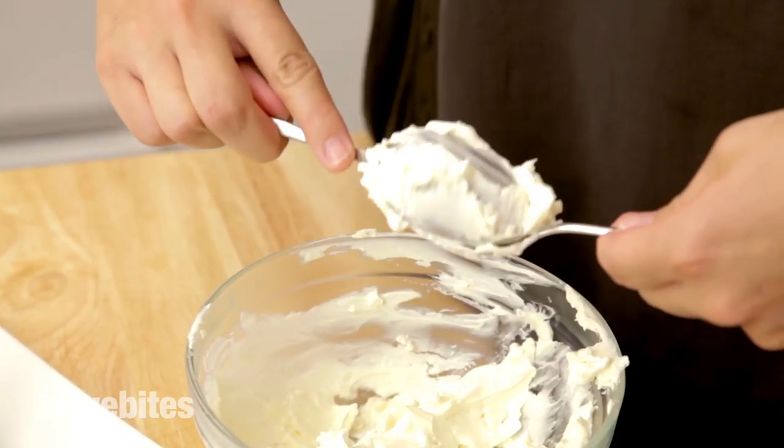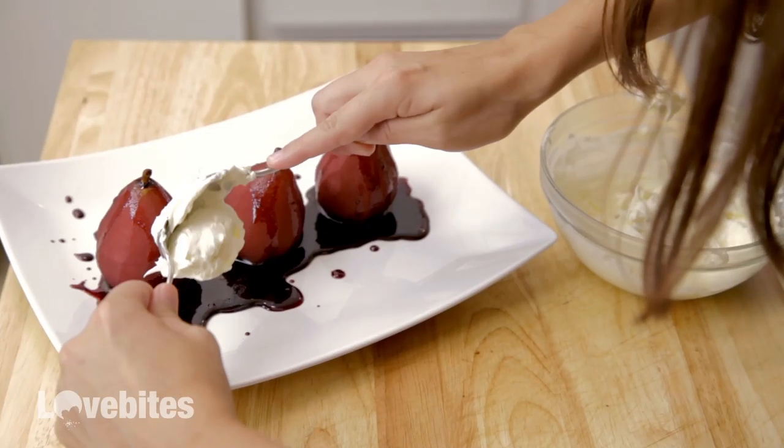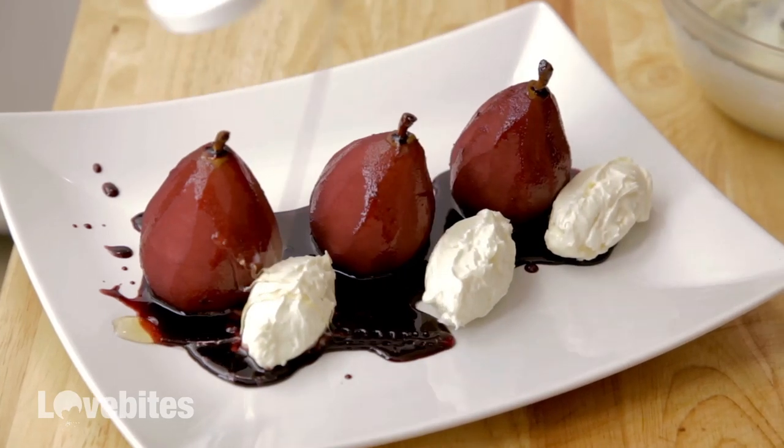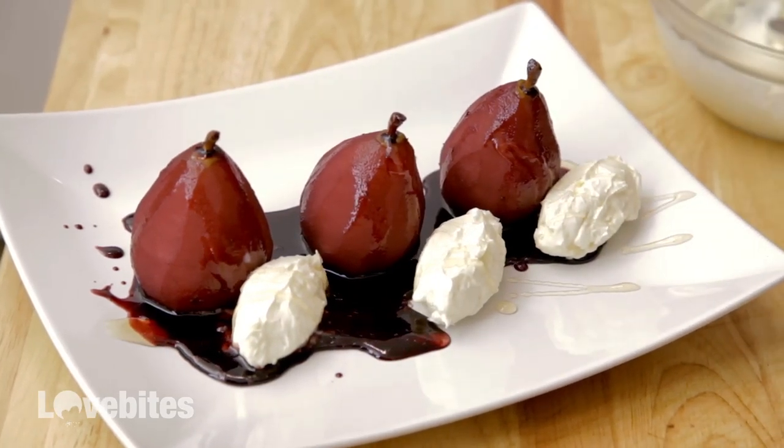Now I'm going to add my honey and mascarpone mixture. Just take two spoons, roll them together to get a nice shape, and then place it on your plate. Just like that. And for a little extra touch if you want, you can sprinkle some honey along the mascarpone. I like doing this because it kind of gives your guests an idea of what flavors are in there when you garnish it with that.